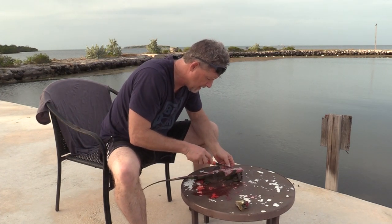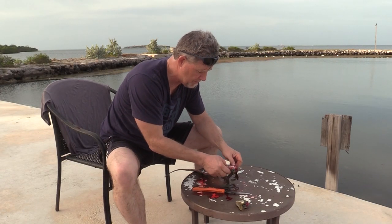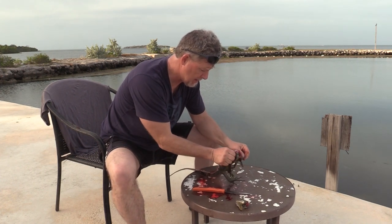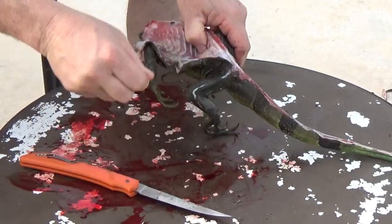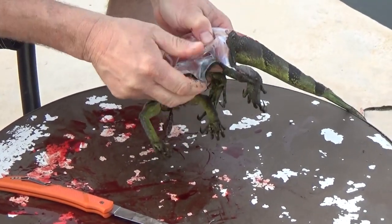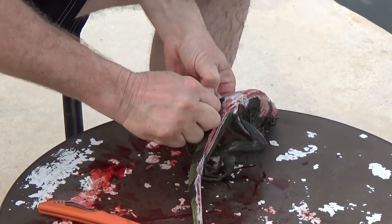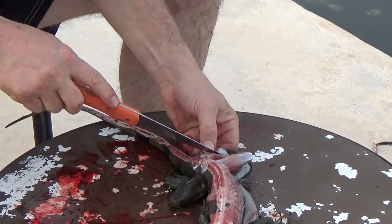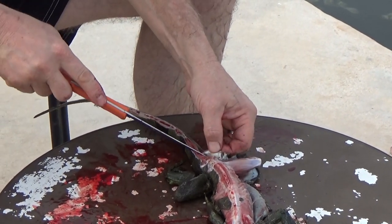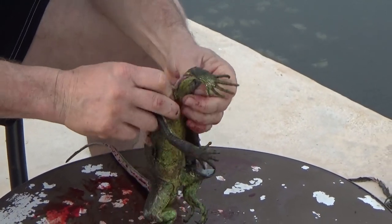Now I'm going to work on skinning this iguana. You can see what I'm doing — I'm literally just grabbing him and working that skin down like I would with a coyote hide, a bobcat hide, anything else that I was working with. You can see I'm working around that meat. If I hit a tough spot, I'll go back to the knife. What I'm trying to do is get all this worked off from the front so I can peel it straight back.